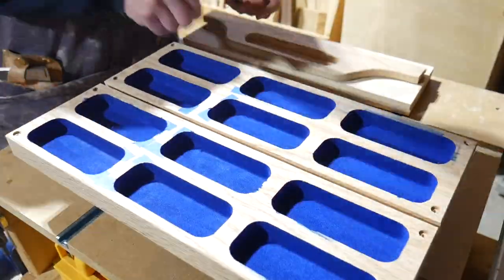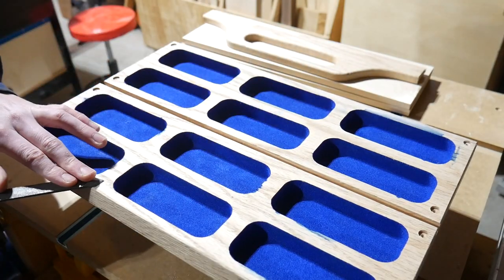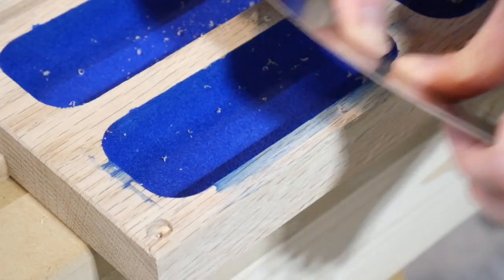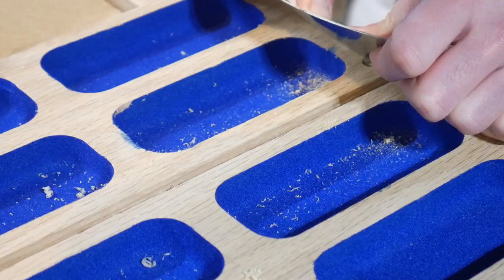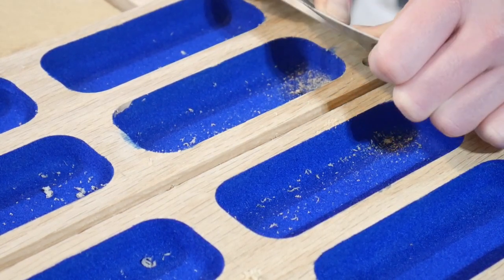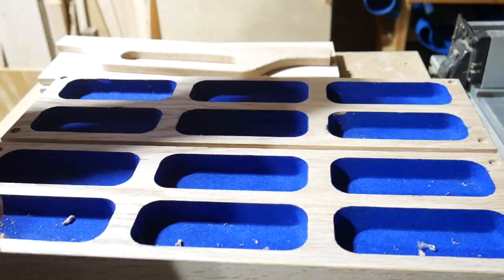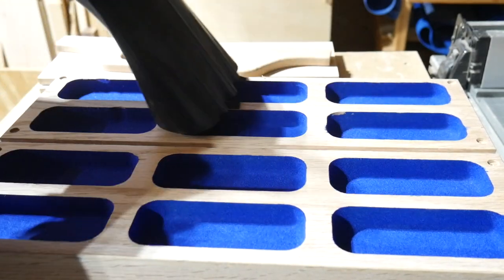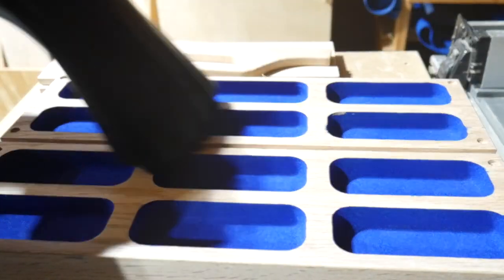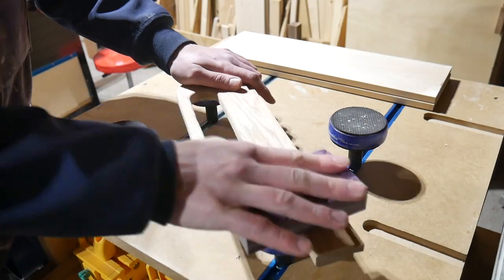I then took off the templates and removed all the bits in the corners — it turned out quite well. There were just a few spots where the blue got up on the surface, so I went ahead and took care of those areas with the card scraper. This was really easy to do on the longer areas where I had some actual contact area, but it was a lot harder on the edges where I didn't really have space to get the card scraper started. You can see how well the fibers are stuck — I ran my dust collector over it and none of the fibers came up at all.